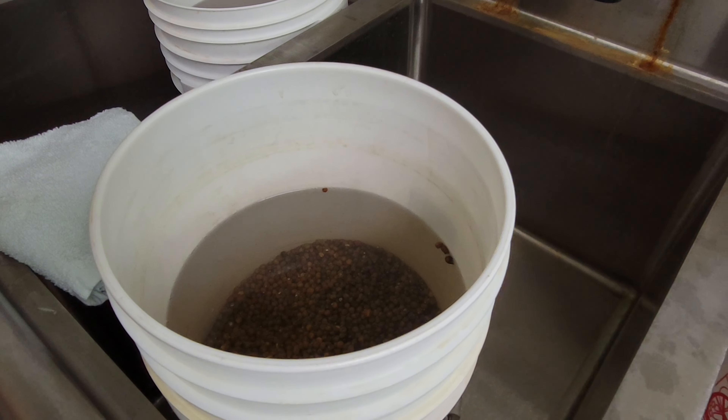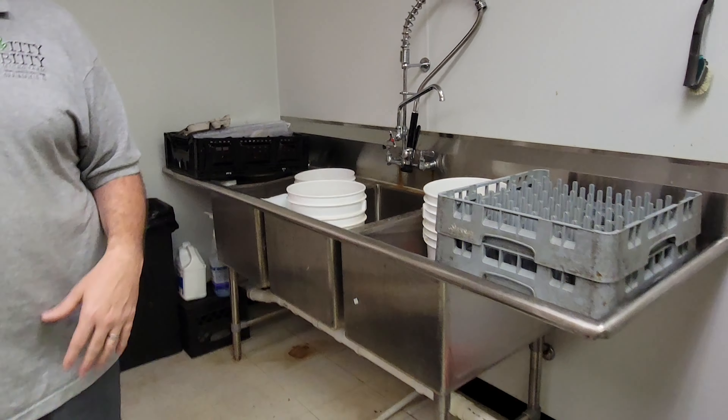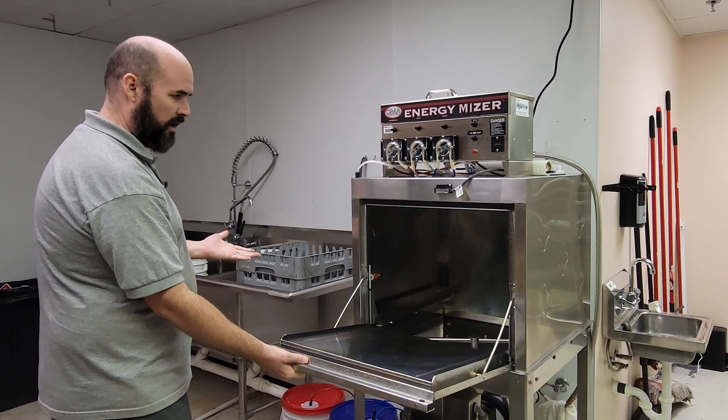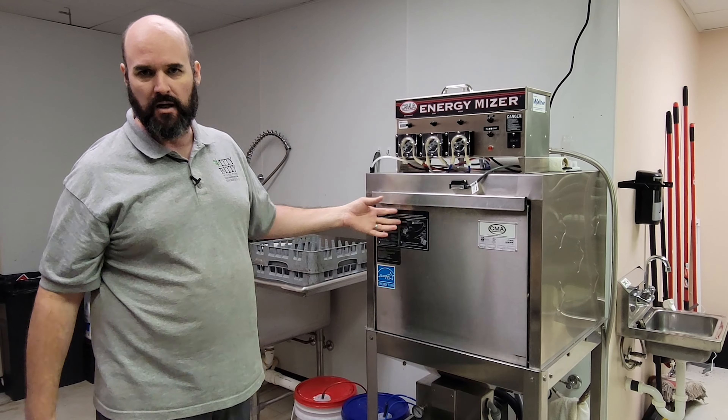This is what we use — a double bucket system. If you haven't seen our other videos, we show that in our pea soaking videos. We use bags for wheatgrass too. And then we've got our commercial dishwasher, which is very nice. It helps us speed up washing dishes so much faster and it costs about a hundred bucks a month, so very well worth it.